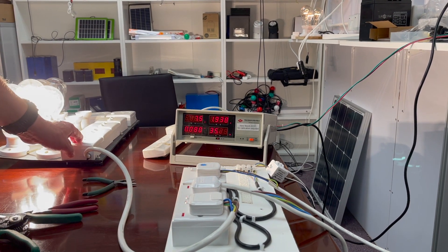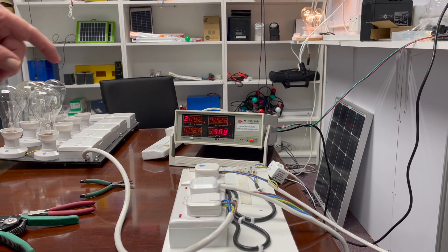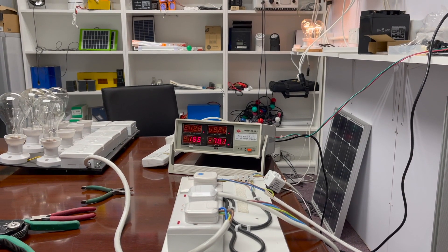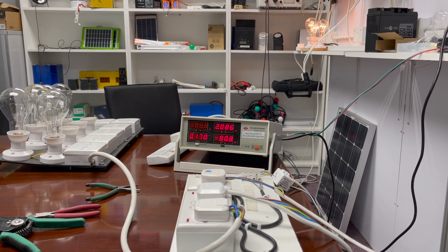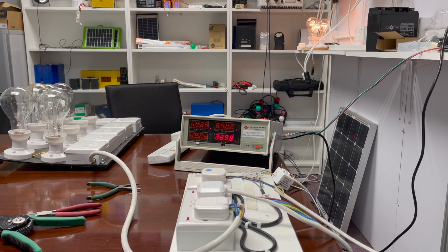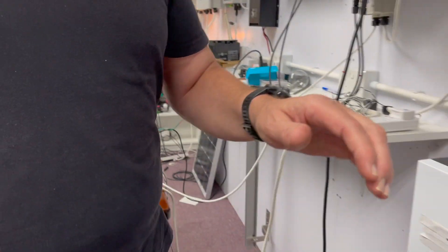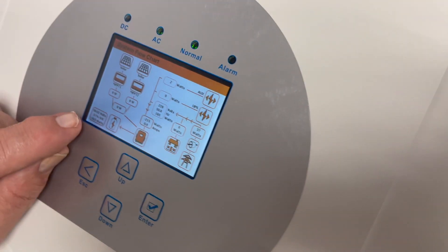Now here's the interesting thing: if I take off all the load, this thing is still producing and you'll see what happens — it takes a short time for it to react because the inverter has to reverse. You'll suddenly see the power drop very quickly, dropping down and eventually settling at 20 watts. You can see it's 20 watts.